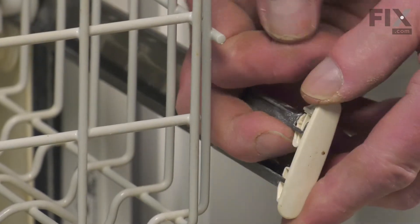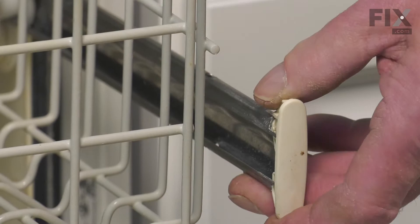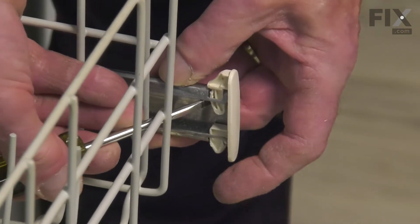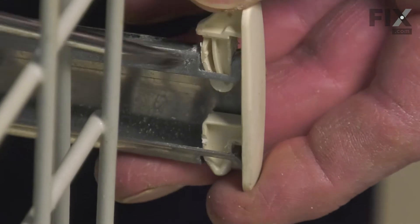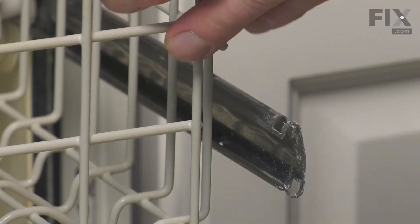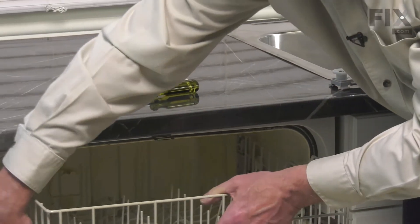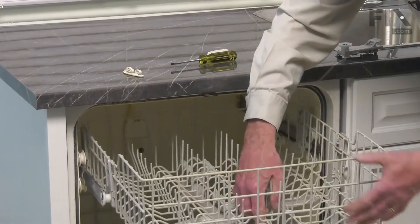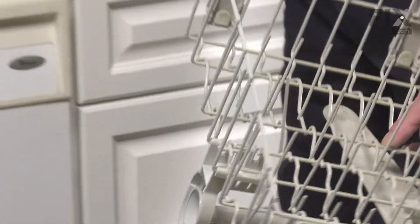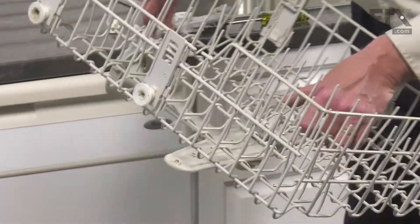To remove those rack stops, we need to depress the little tab at the very top. You can either use your hands or a small flat blade screwdriver. Just press that tab enough so that you can push it up through that opening. Then we'll just set that aside and do the same for the opposite rail. Now we can push those rails back into the dishwasher. While supporting that rack, we'll pull it completely out. We'll just temporarily close the dishwasher up, then set that rack on a work surface where we can change out the adjuster.